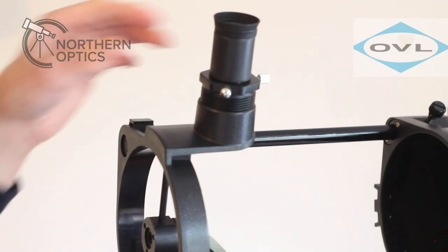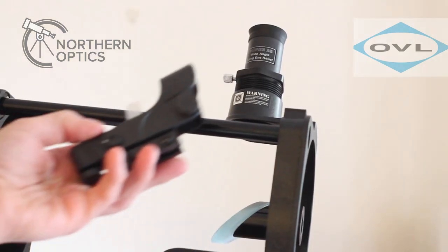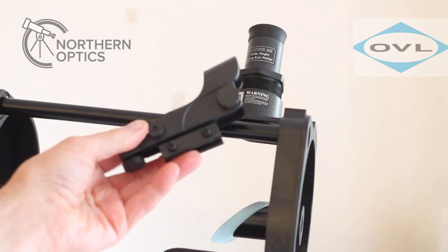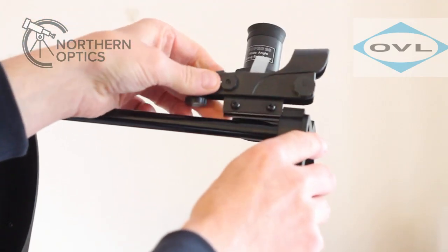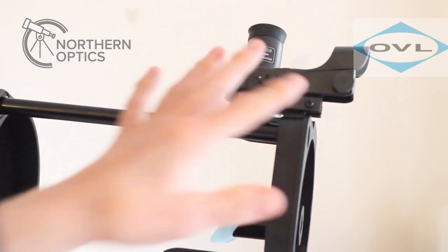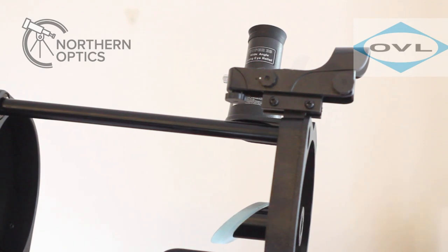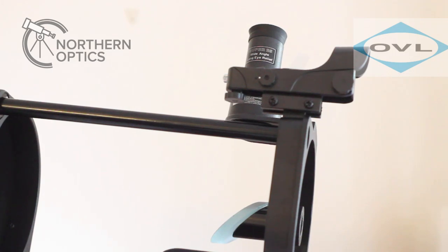Next, we'll put on the finder scope. The finder scope you get is just a standard red dot finder that comes with the majority of Skywatcher scopes. All you do is slacken off a couple of Phillips screws, slide it into position, and then tighten those two Phillips screws again. Then all you need to do is align the finder scope — I won't go into detail now as the instructions are in the manual and there are also YouTube videos showing you how to set up a finder scope.